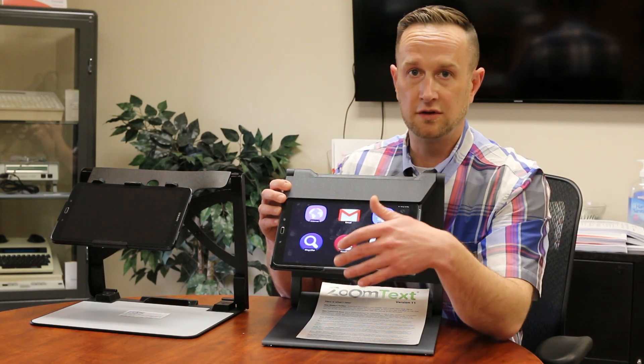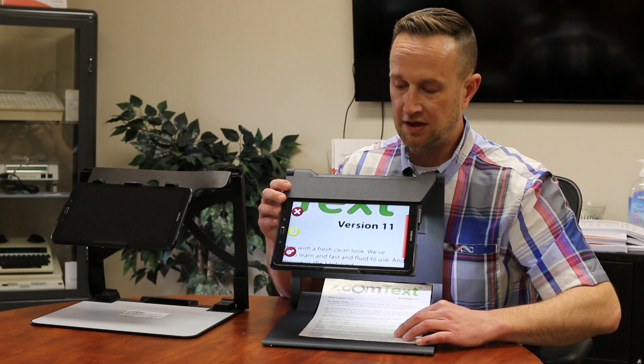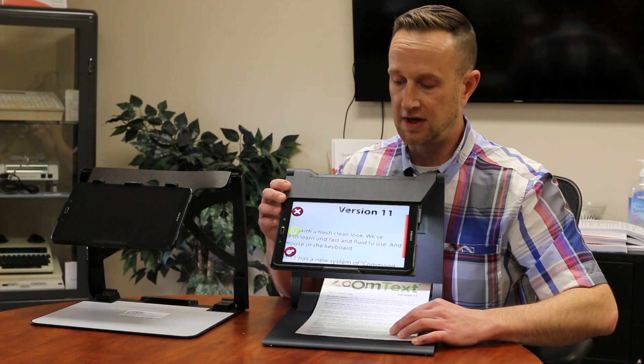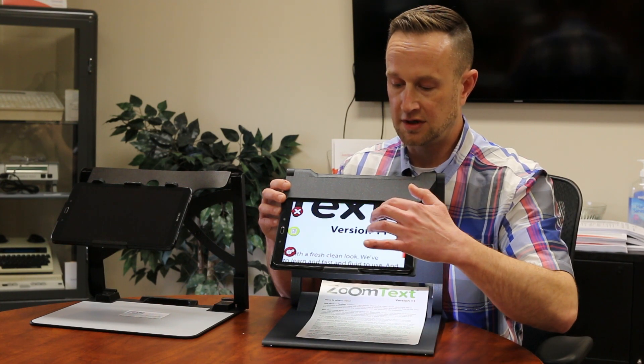All you have to do to initiate any of these is just tap on the icon. With the magnifier, you just take whatever material you want to magnify and put it underneath the magnifier. Just like any other, you can zoom in and zoom out, and you can change the color contrast.